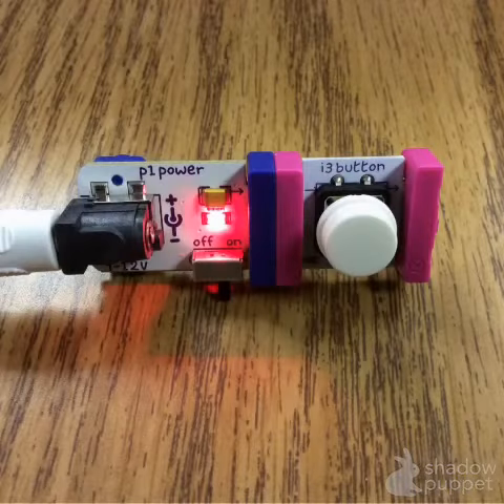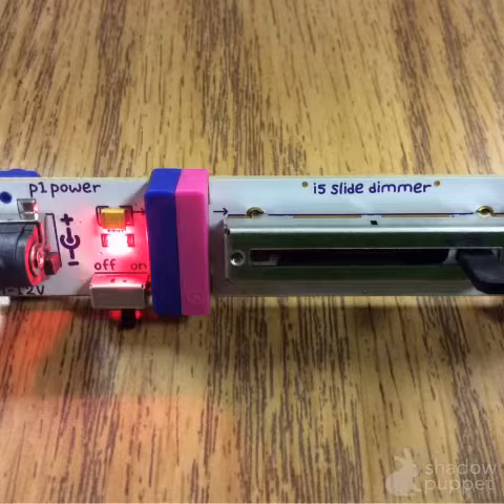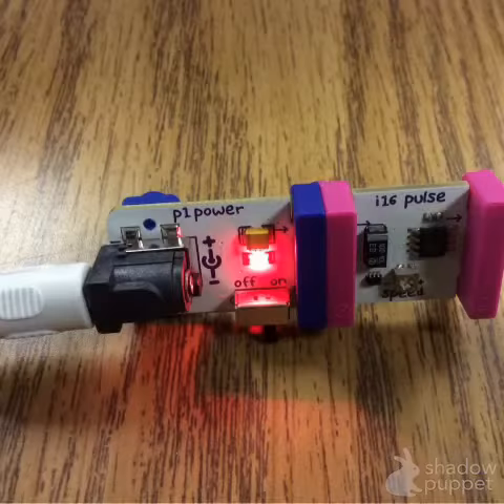Step 2 is to add a pink module. It will have an effect on the module that follows it. You might use a button, a slide dimmer, or a pulse.